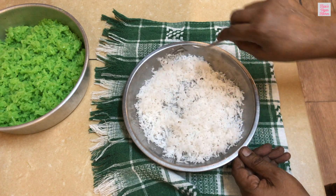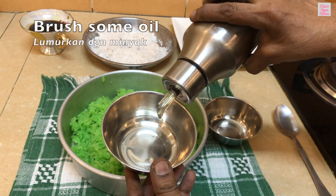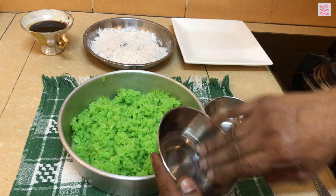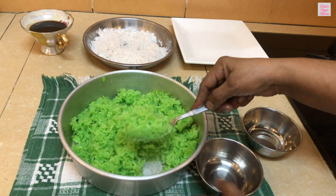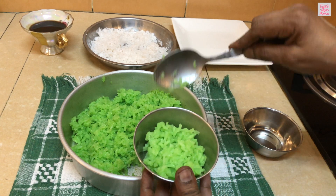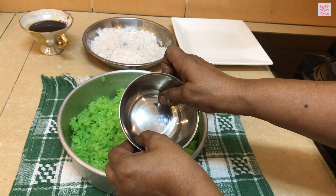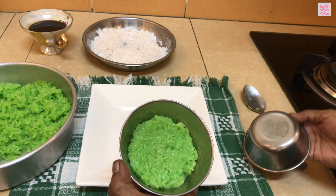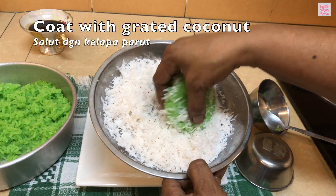And now we are ready to shape the cakes. We will be using these small bowls to shape the cakes — this is an easier method which gives very good results. Brush some oil on the bowls. We will place two spoonfuls of rice in one bowl, then use the second bowl to press the rice and allow it to form a round shape. Now remove the cake with a spoon and toss it into the grated coconut, coating it well.